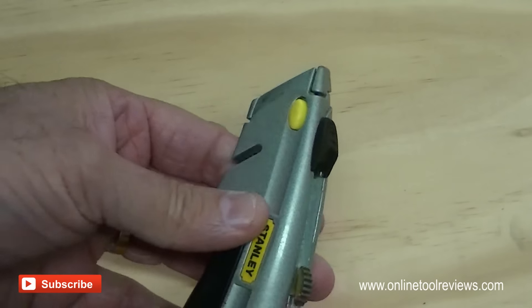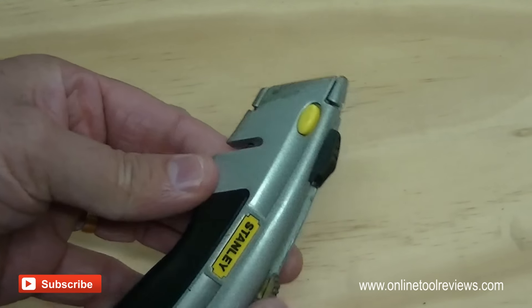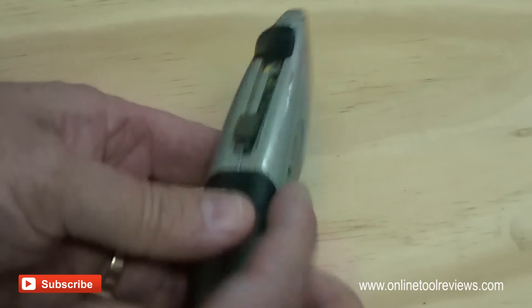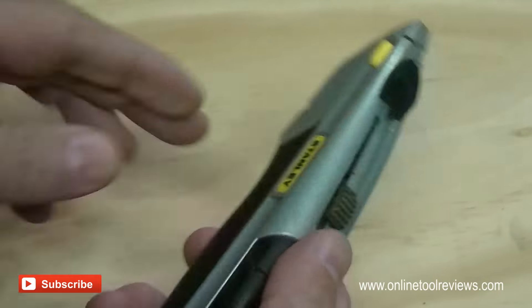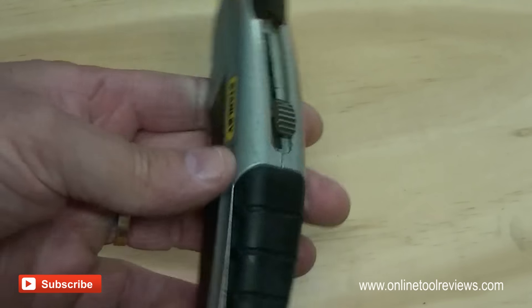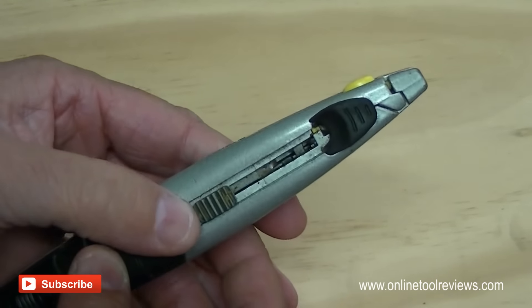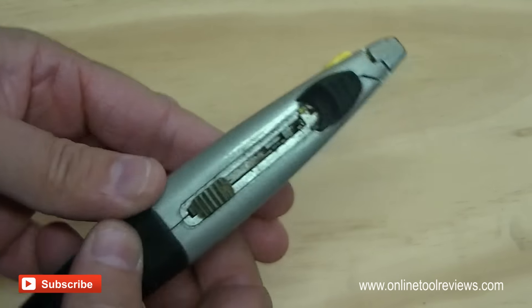G'day folks, Dean with OnlineToolReviews.com here again, just a very quick video on changing the blades on a Stanley 10-788 utility knife. There's been a lot of problems with users that can't seem to change the blades on this particular model very easily. So this is how it's done.